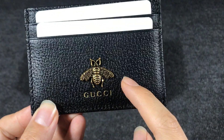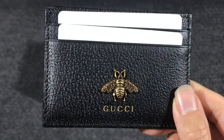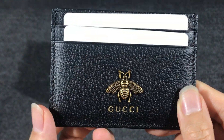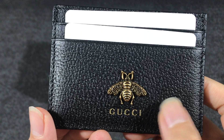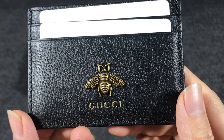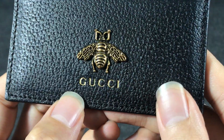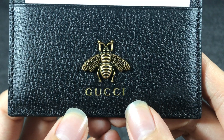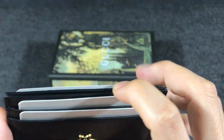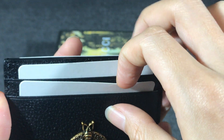Now let's check the detail of the card case. First you can see it has a metal B — the color is anti-gold tone hardware. You can see the green Gucci logo here. It has two credit card slots.